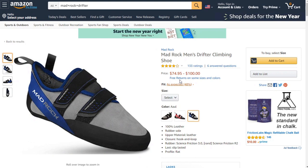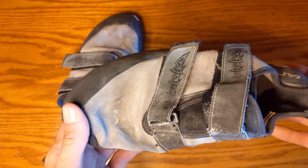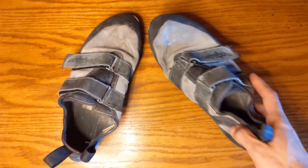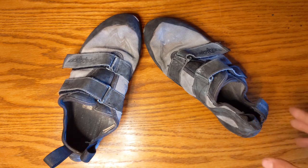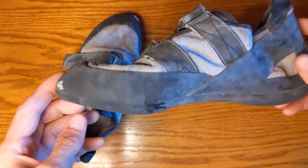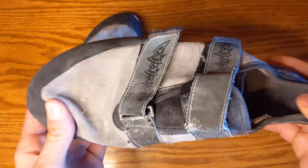So this is my first pair of climbing shoes I ever got. It's over six years old at this point and it's held up really well. I wouldn't suggest buying this if you already have a pair of shoes, but if you're wearing gym rental shoes right now and you're looking to upgrade or just get something you can put some miles in, these Mad Rock Drifters are a really good option.